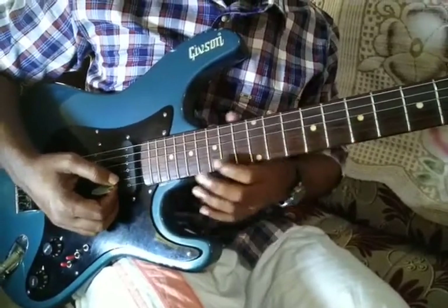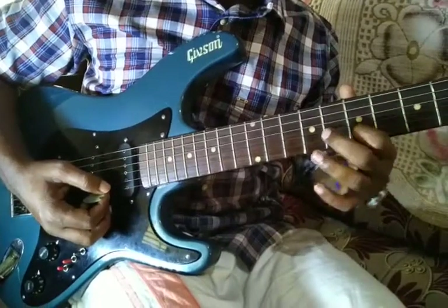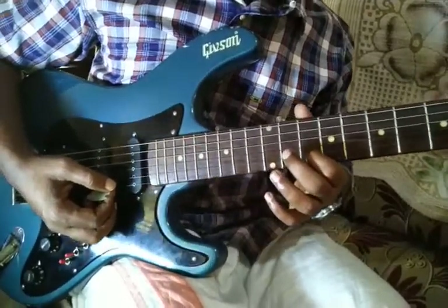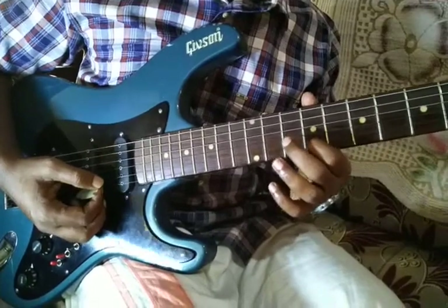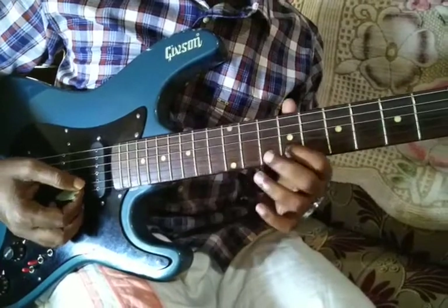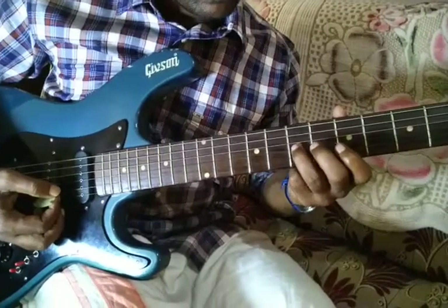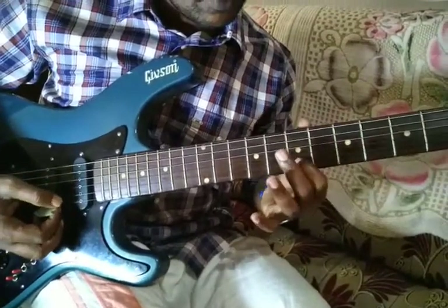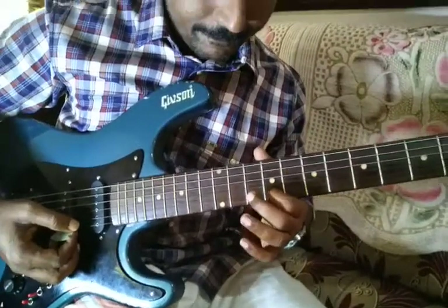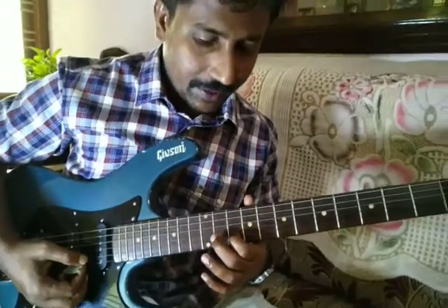So Taniye Mirigal will be like this. It starts from F sharp, that is Ma. Everything is in the 2nd string. And again on Sa, that is C. So continuously if we play, it will be like this.